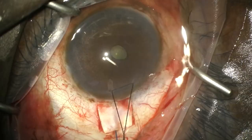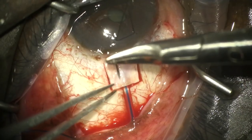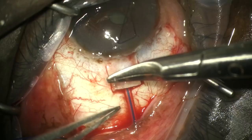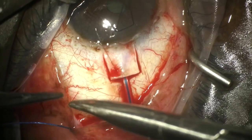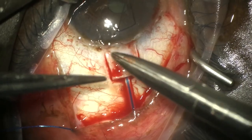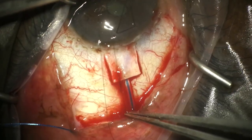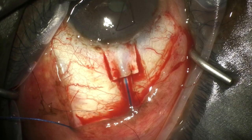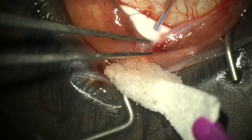We check the tube and it looks in a very satisfactory position. We then suture down the autologous flap created from the patient's native sclera to ensure the tube is secured under it — this requires around two sutures either side of the tube and then two either side on the flap.